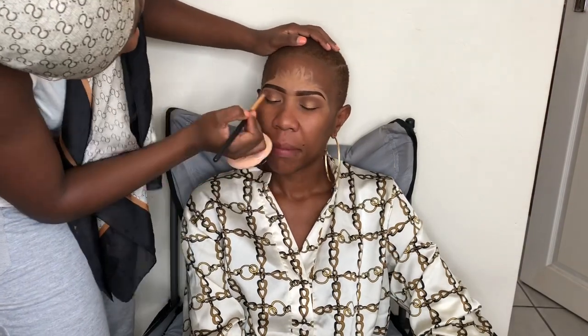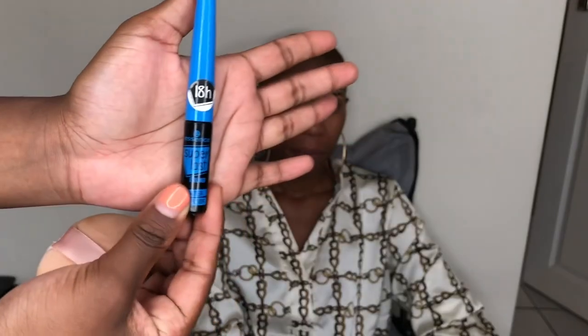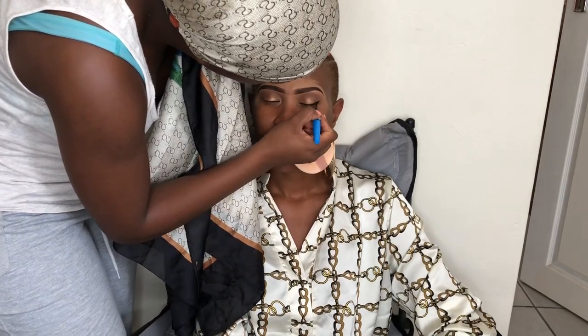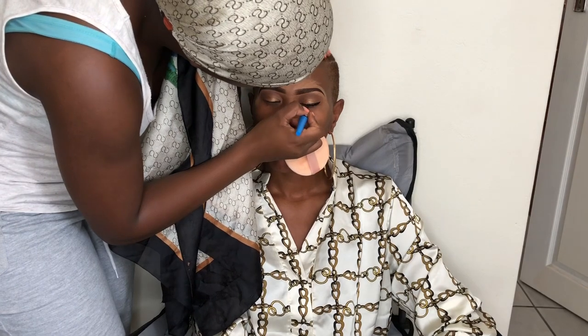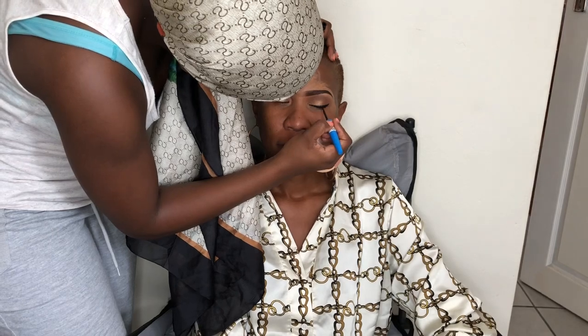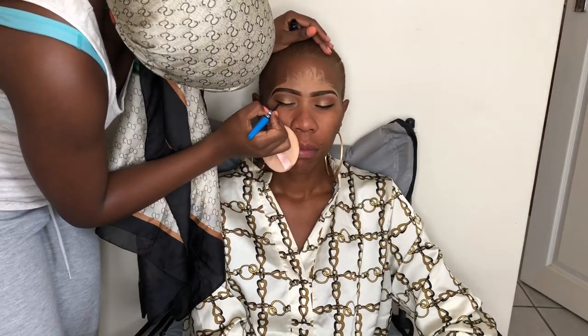Now I'm going to go in with an eyeliner from Essence — it's the look-at eyeliner from Essence. I'm just going to wing her eyeliner. We are not wearing eyelashes today, but even if we were, I just love winged eyeliner and she loves it too. She asked for it — I confirmed first if she would like a winged eyeliner, so now I'm just winging it.